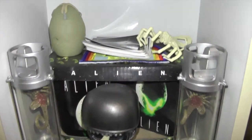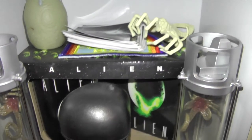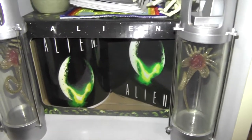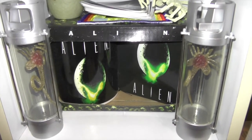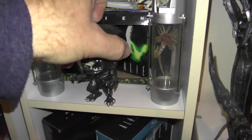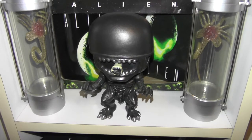On the next shelf I have an egg, a facehugger, and some stickers. Behind here I've got the alien mug and coaster set, a couple of facehuggers in their stasis chambers, and the original Funko Pop xenomorph.